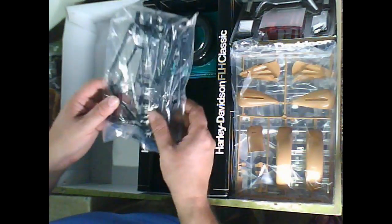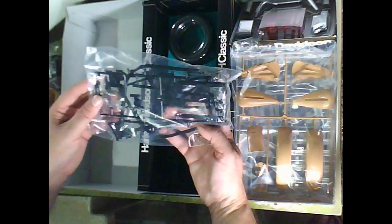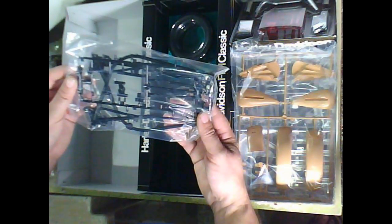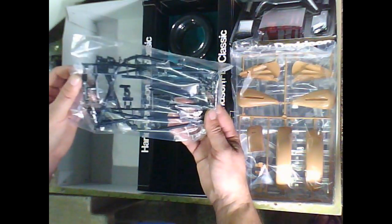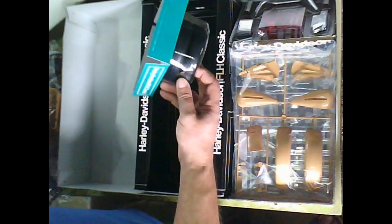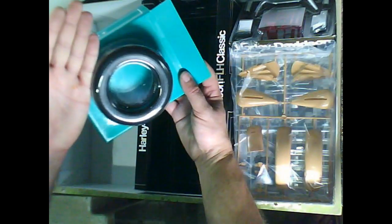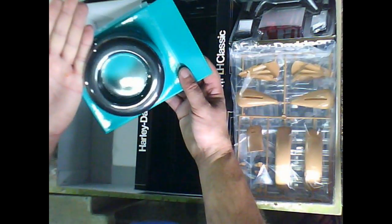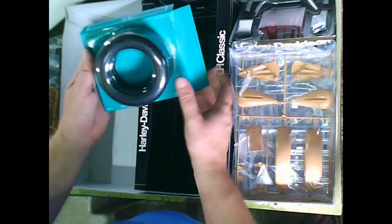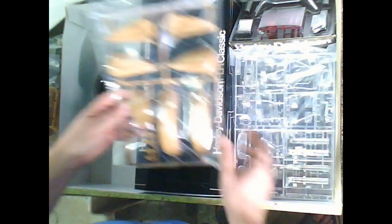Here we have the main frame — it's basically a two-part frame. Looks pretty much okay, nothing really special. Here are the tires, and if you compare them to my hand, they are really huge — around 4 inches in diameter. They are made from rubber, also really nice and big.